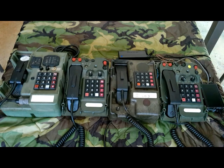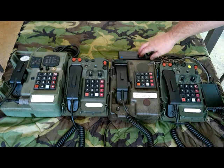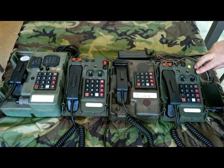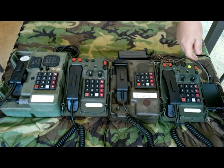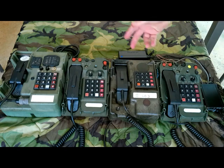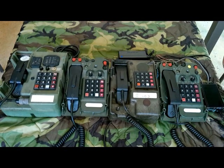I did do an experiment where I disconnected the 48-volt power supply and put DC power on each one. Without the external 48-volt supply, TA-1042s will actually operate and make a phone call because they're pulling power from their own batteries rather than the network. That didn't work with the CA-67, and it definitely does not work with the TA-954. But that's something neat to see.